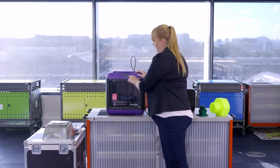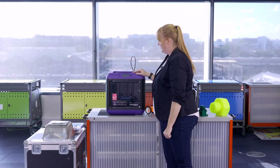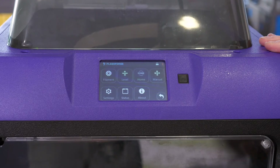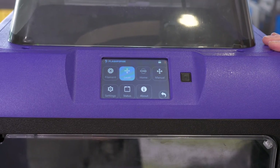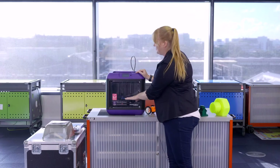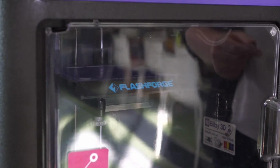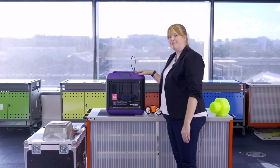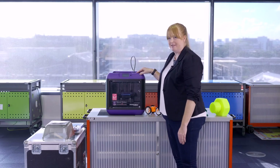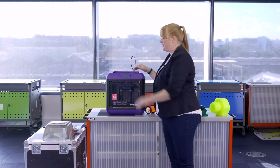Now that you've loaded the filament into the 3D printer, you're ready to level it. To do this, go back to the main menu, click on Tools, and select Level. You'll see the platform will start to move.